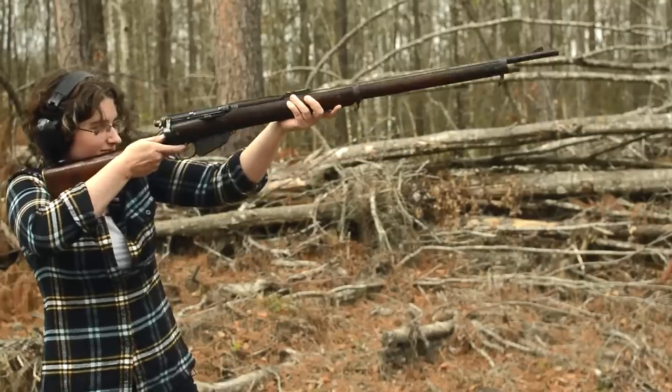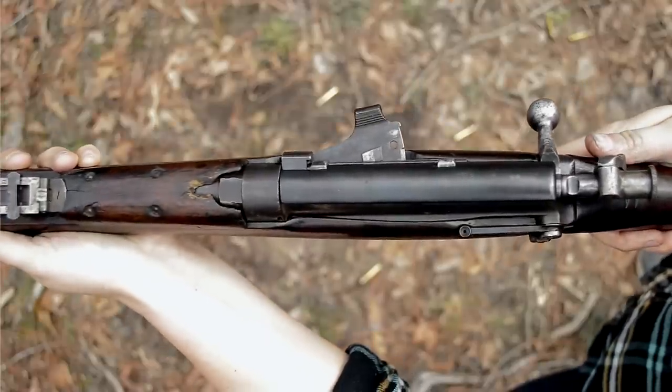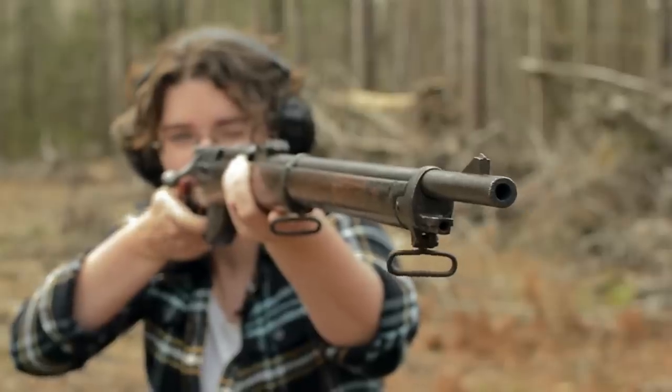That single-stage trigger is smooth and even all the way through. The safety lever is easy to thumb on and off. The sights are decent enough, with a V-notch ladder rear and a fine triangle front on a raised base.